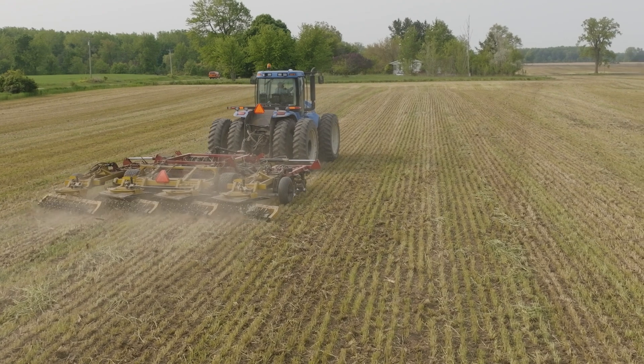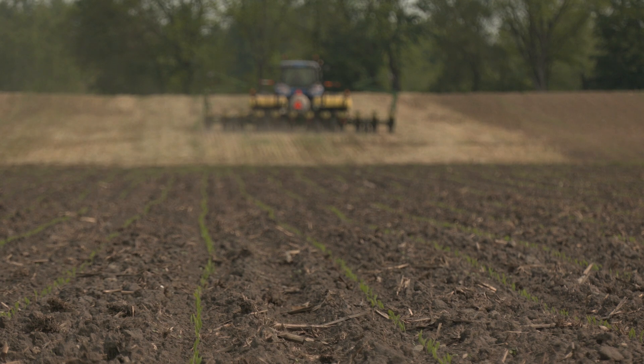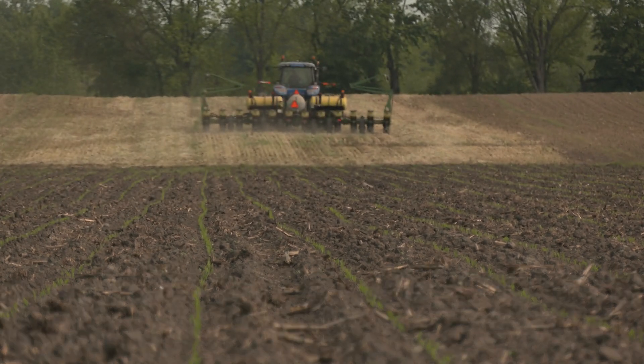This is my first year out with it. The corn that's coming out of the ground right now is much more robust than when I was using chemical fertilizer in the past.